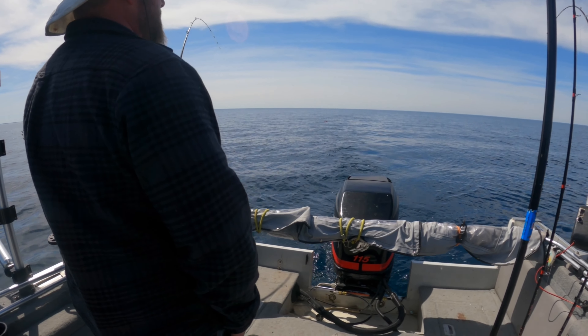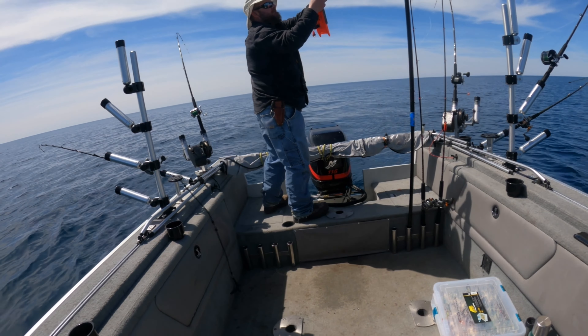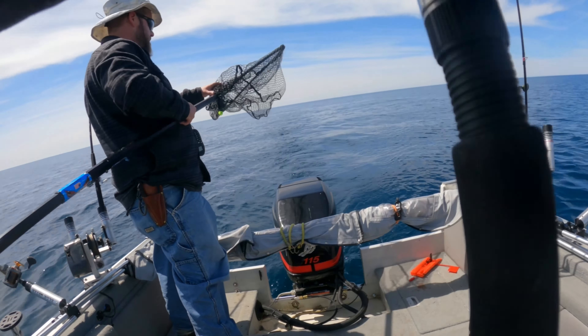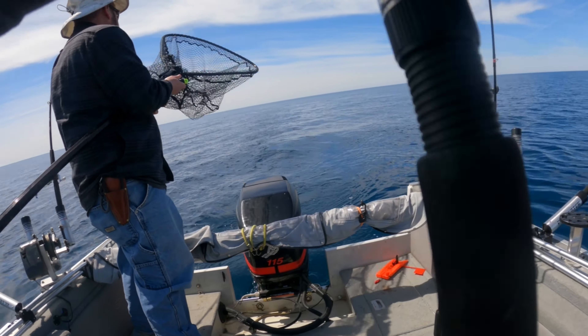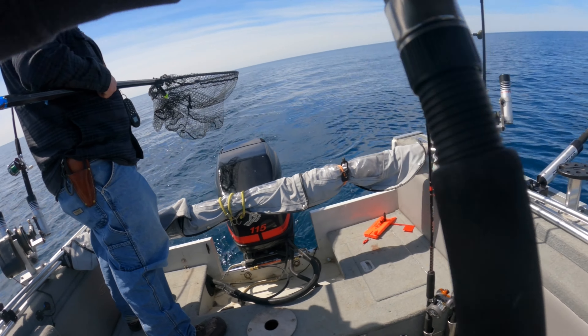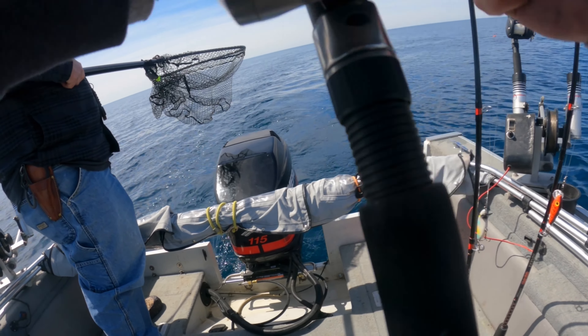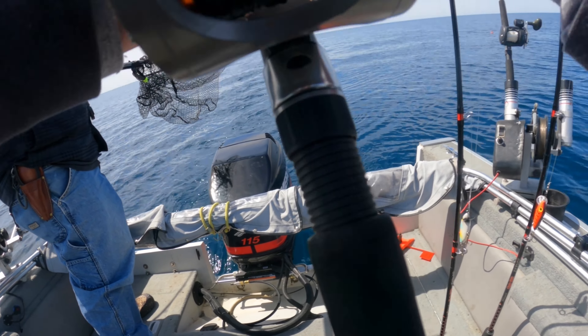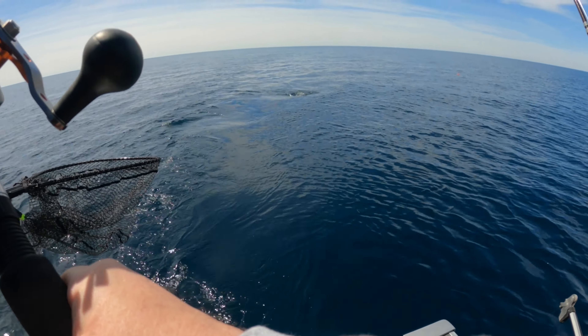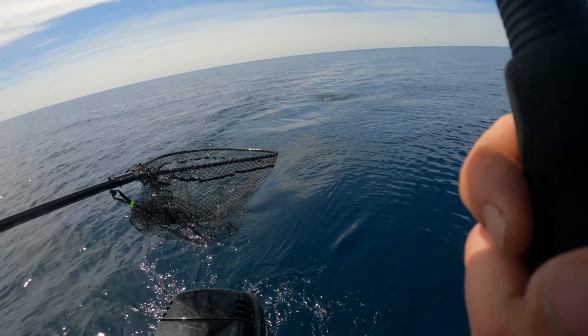All right, we're out here in the middle of the freaking lake. The Loch Ness Monster just grabbed this planer board on a three-color. I can't even get anything on this fish — he's coming right at us. He got off — no, he's still there, he's just coming at us hard. Really hard. What is this? It looks like a king.